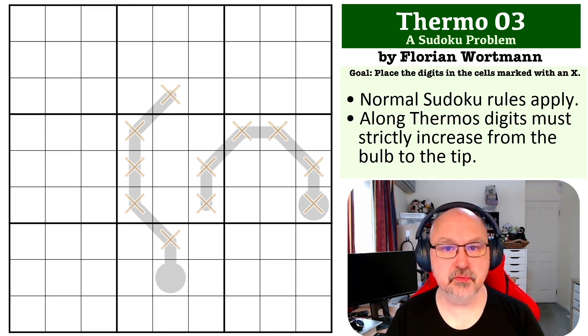So that's the rules. There'll be a link to the problem below where you can give this one a try. I'll be back in a couple of seconds if you want to pause the video.